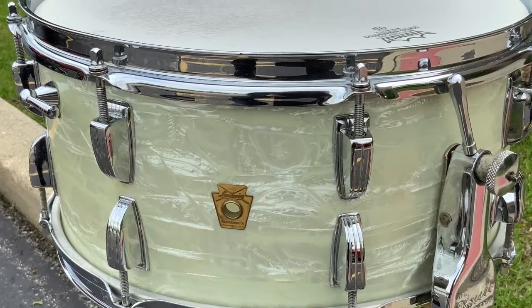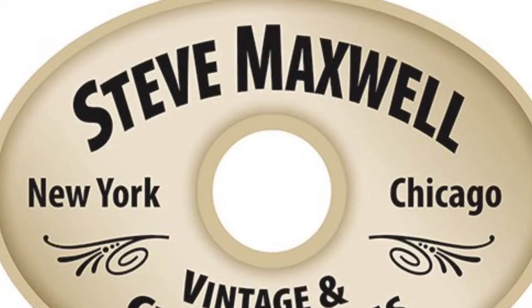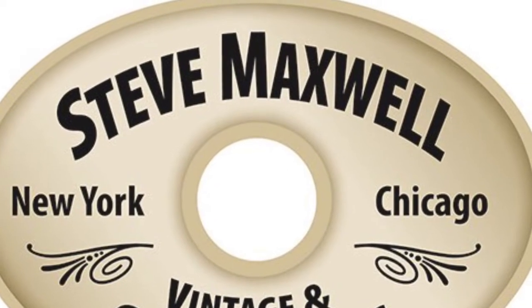Hope you enjoyed that. You can see this at Steve Maxwell Drums Illinois Reverb store — we've got it up there and you can check it out and pick it up if you want. It's a great drum. Thanks everybody, bye.